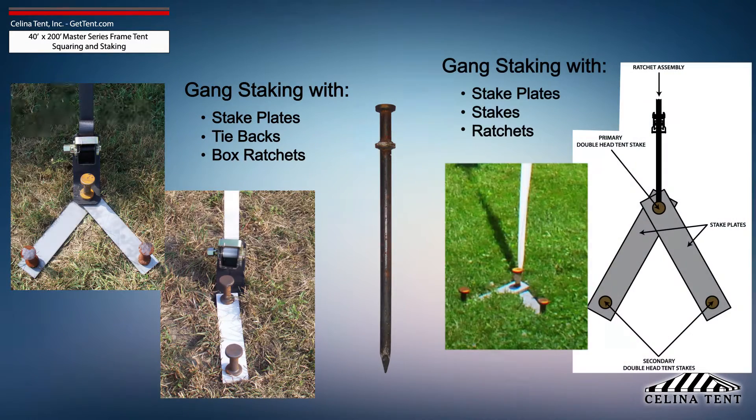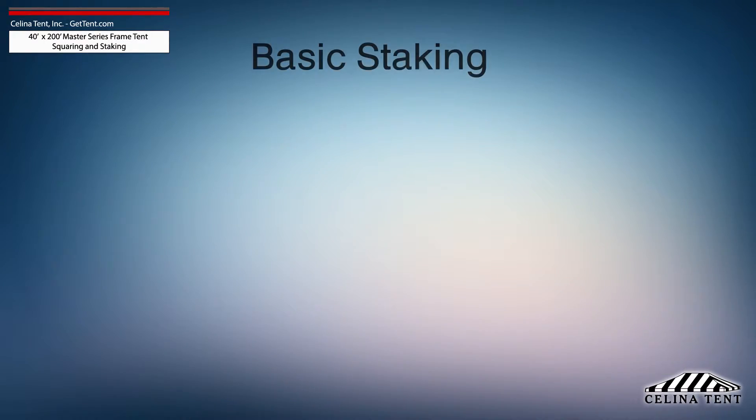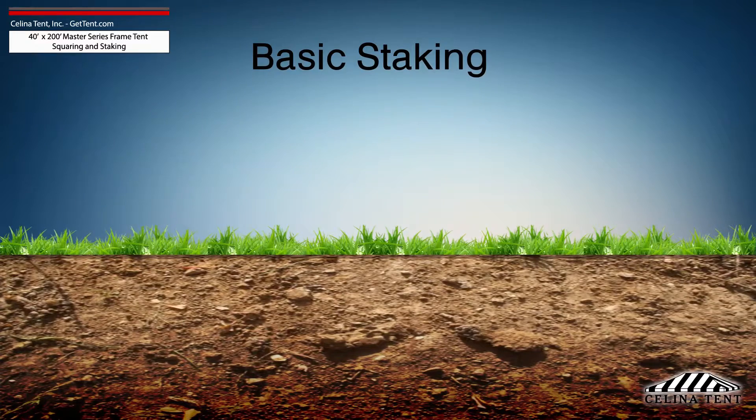Additional staking is required for any site that doesn't meet optimal soil conditions. Tent staking is the most important safety procedure during tent installation.